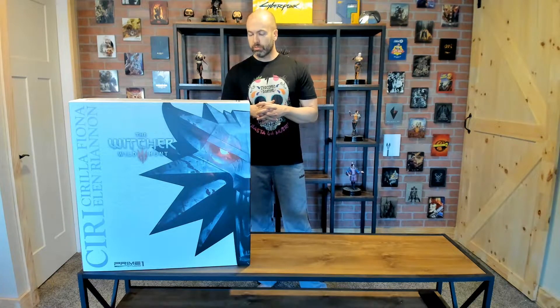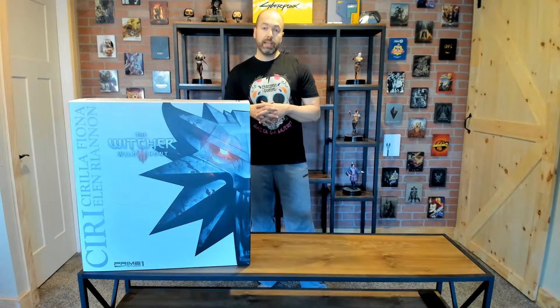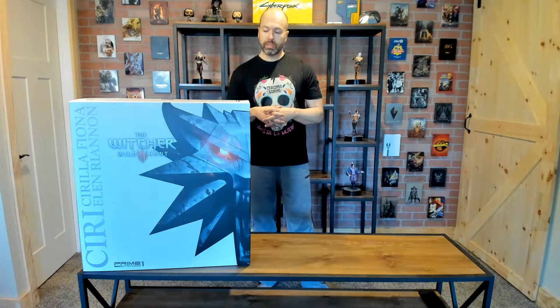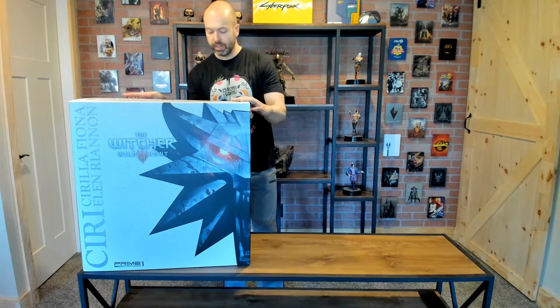As I've done with the other videos, I'm going to give you the full unboxing, break down what I think of the detail, and then later in the video we'll do a comparison to the other Prime 1 Witcher statues and see how it stacks up in that line. Right away, very similar box to the others.